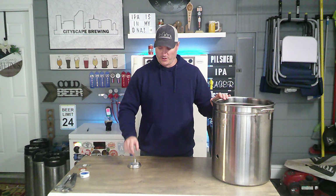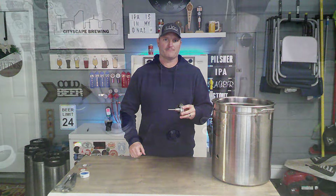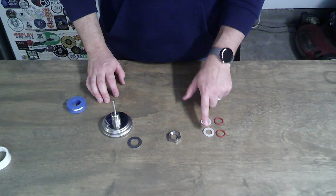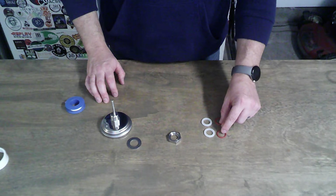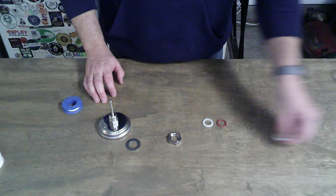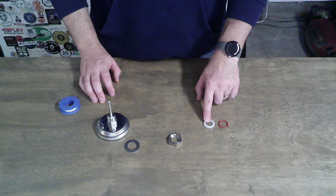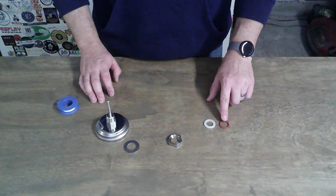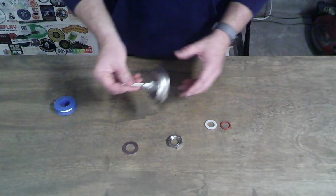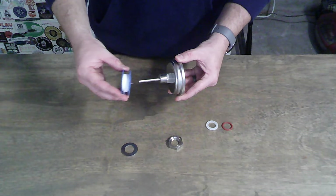Now that the hole is drilled, we're going to prep the thermometer. Your thermometer comes with four gaskets — two white silicone ones and two red rubber ones. We're only going to need one red one and one clear silicone one. The silicone one goes on the inside and the red one goes on the outside of the pot. First, we're going to wrap the threads on the thermometer with some Teflon tape — this makes sure that none of the water or wort gets through the threading and leaks.